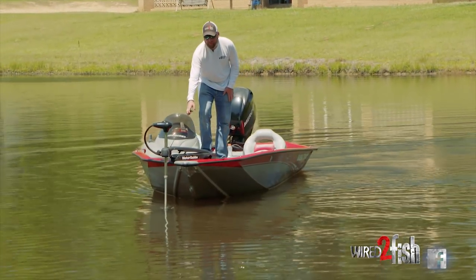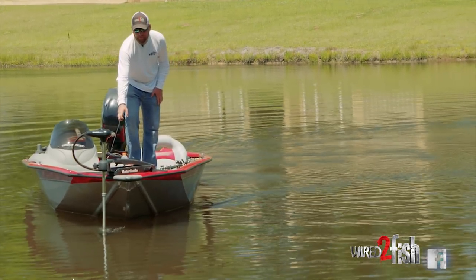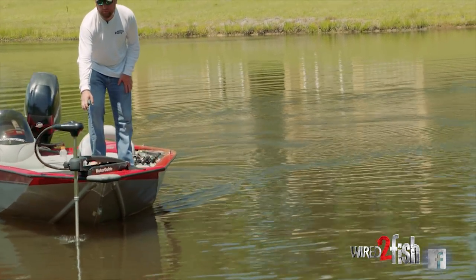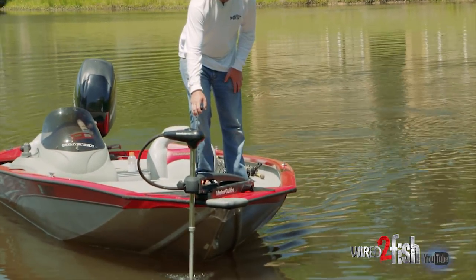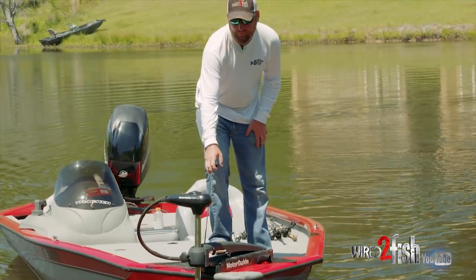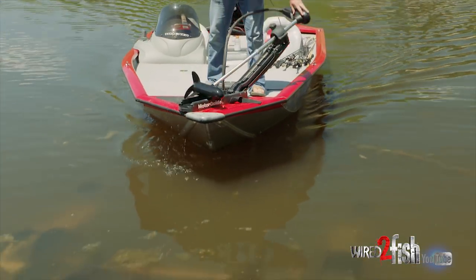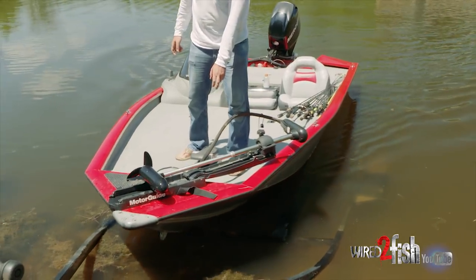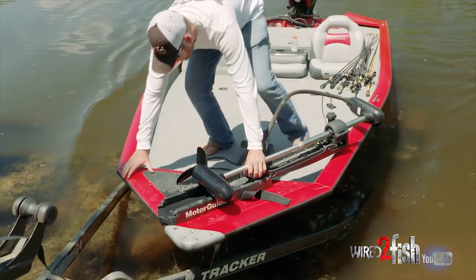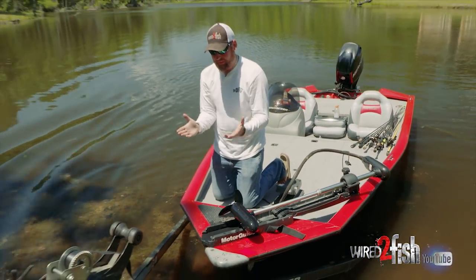I've got this motor guide on five. I'm going to line up as straight as I can — you're not always going to get perfect. Just want to get between the two bunk boards. I'm going to pull this trolling motor up. My bow, or the keel of the boat, is in these bunk boards.